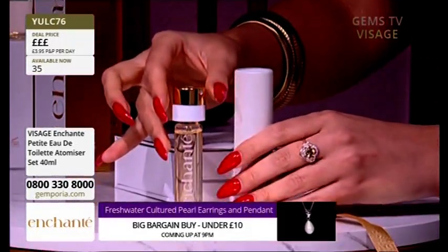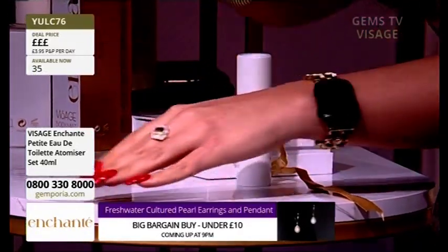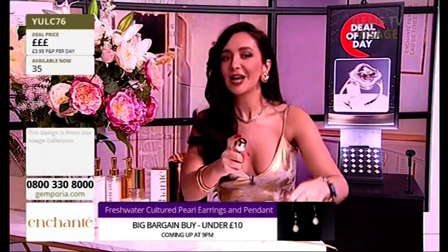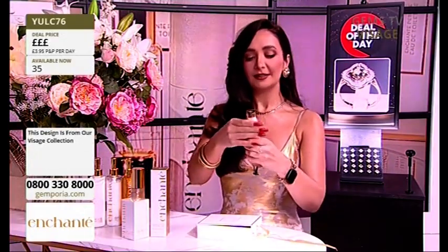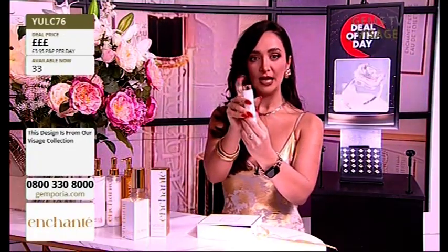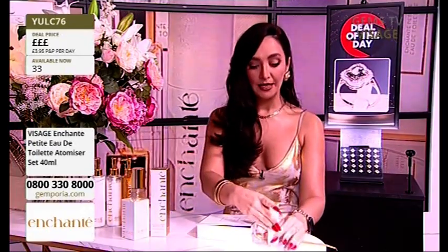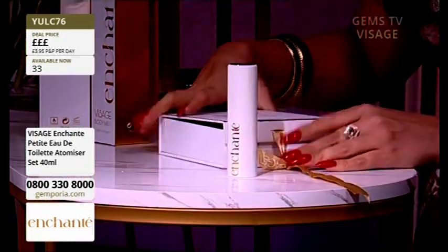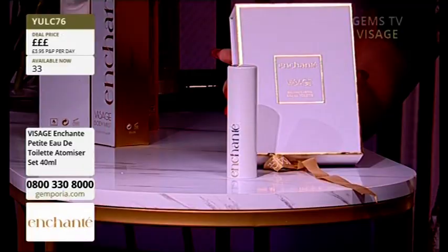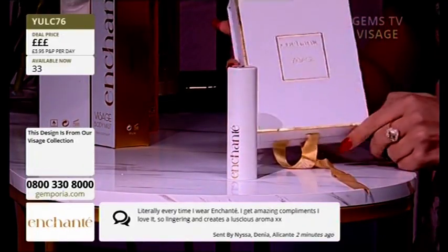So you've got two 40ml bottles. You twist it up to spray and you lift it to release it and to put the new one in. So you get two 20ml in here and you get the refillable atomiser. And it is the exact same fragrance, the exact same composition as the full-size classic one. It's amazing — you're going to get all of this, literally everything.